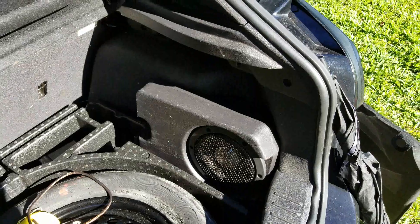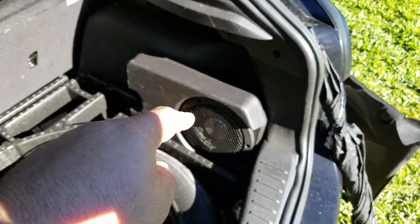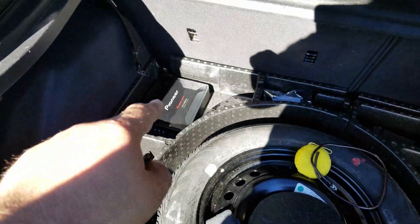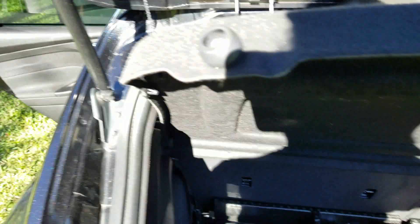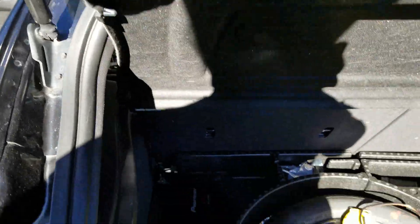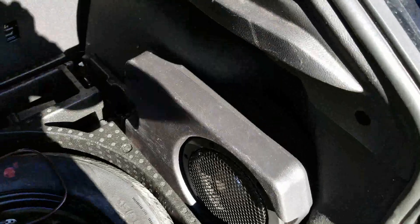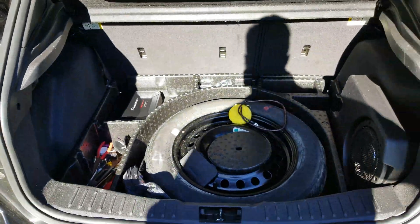We're going to go ahead and get started on the sound system now. Along with powering the new subwoofer — which is the Pioneer in the stock box — I'm going to be powering all of the door speakers. Those are getting replaced and powered with that amp. I just don't know where to put the amp for that one yet — going to have to figure that out.